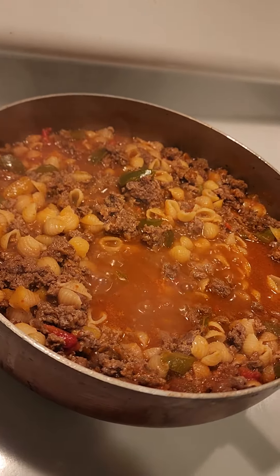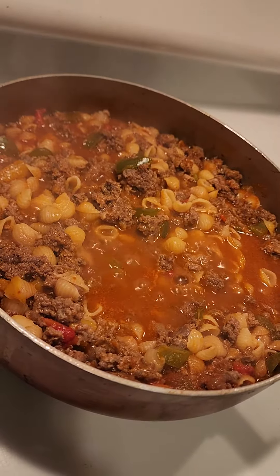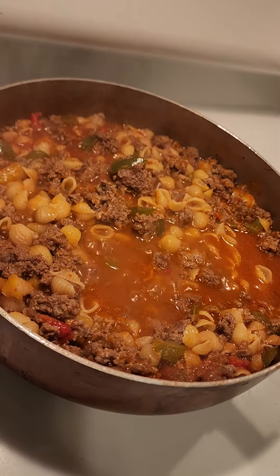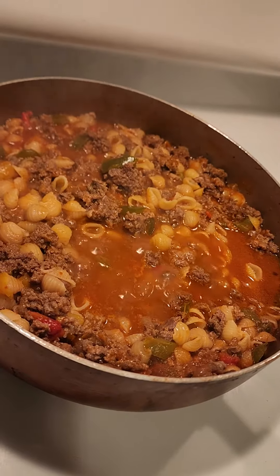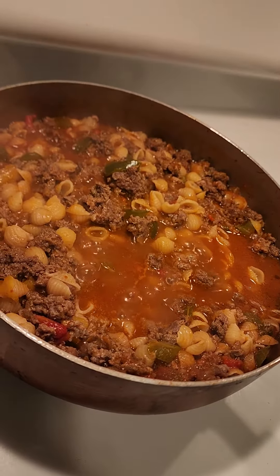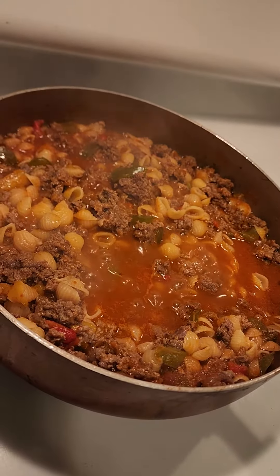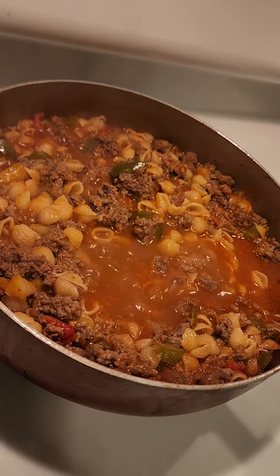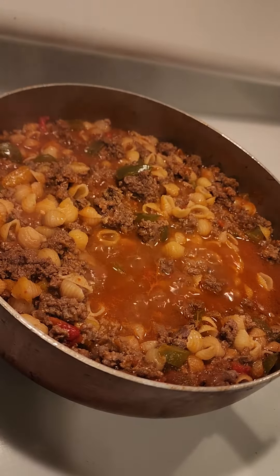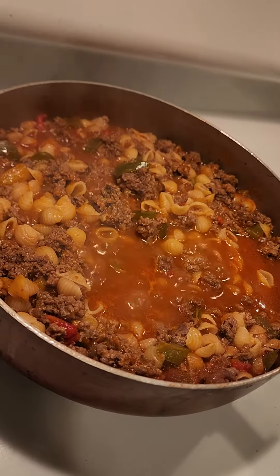Carne molida con conchitas: you fry up your ground beef and add powdered onion, powdered garlic, a little bit of cumin, and salt to taste. As I was frying up my ground beef, I threw in some bell peppers. Then when all of that was nice and cooked up, I threw in my conchitas.